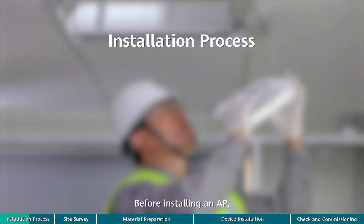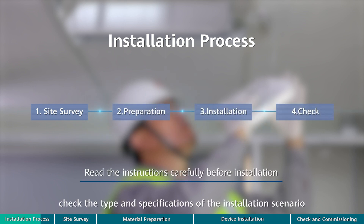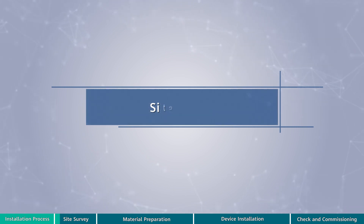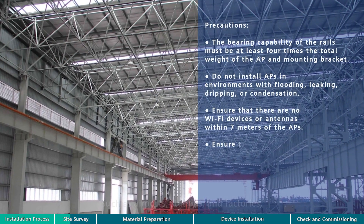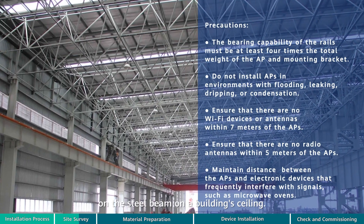Before installing an AP, check the type and specifications of the installation scenario to determine the installation method and required materials. In scenarios such as airports, stations, and factories, steel structures are typically used. APs can be mounted on the steel beam of a building's ceiling.